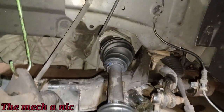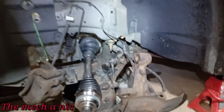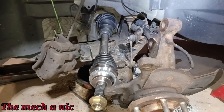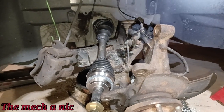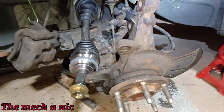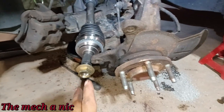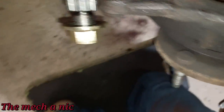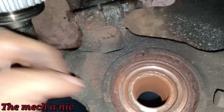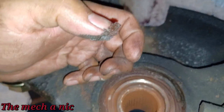Before we put the strut back on, remember earlier I said the owner had someone replace both front wheel bearings and wanted me to check? I told them it's hard to verify with everything on the car because these are press-in bearings. Well, with everything taken apart now, it occurred to me to go ahead and check. I came in and saw a lot of corrosion for a recent wheel bearing job — and something that looks like grease.